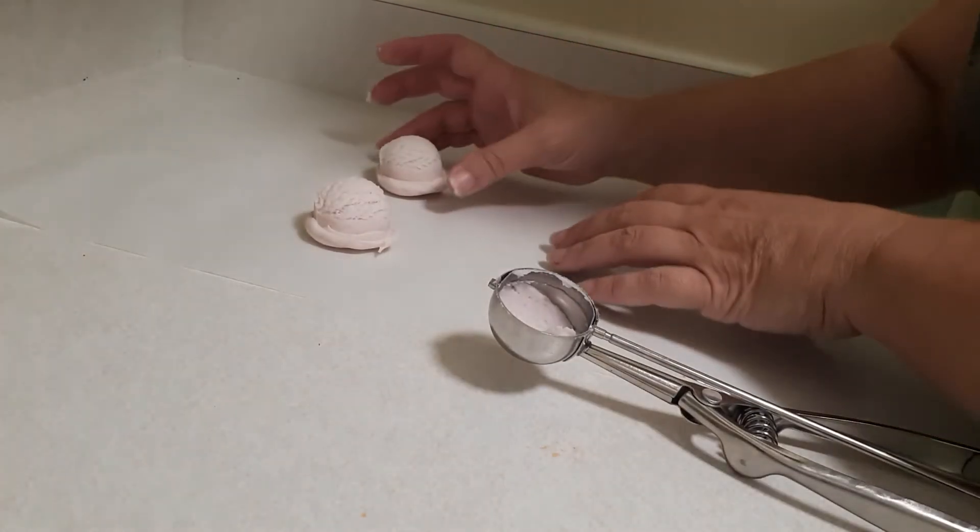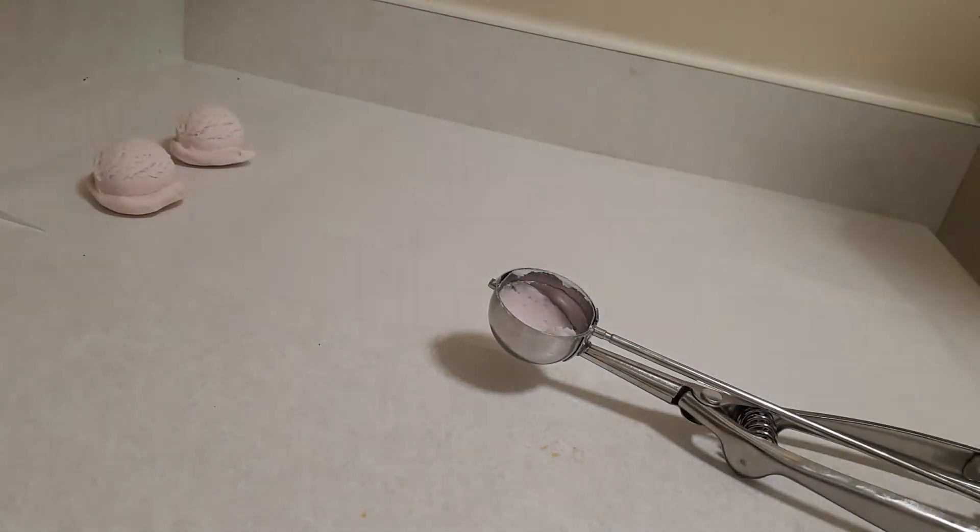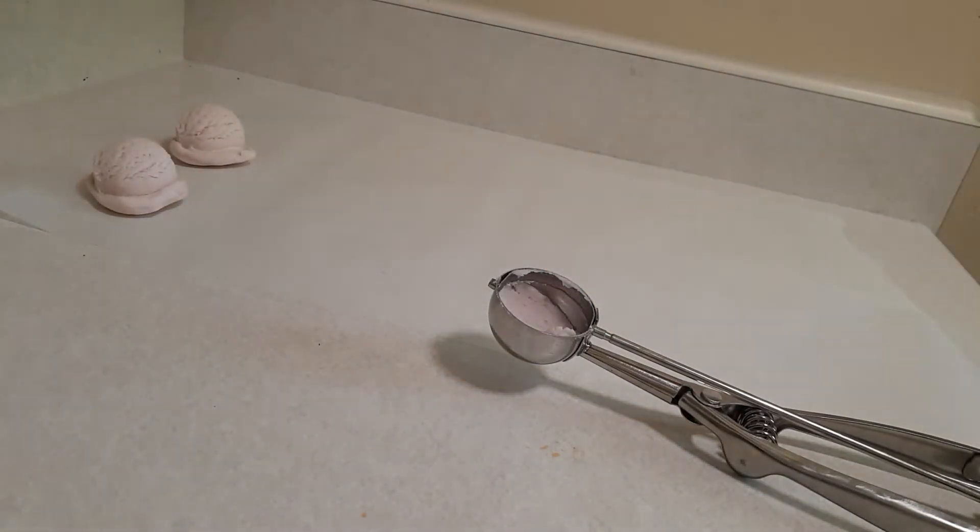I'm just going to put these over here and then we're going to leave these to dry. It's going to take about two to three days to dry. The texture will be like a chalk. When you're going to use it, you can just crumble it in your hand and hold it underneath the tap.